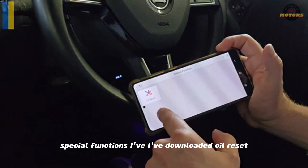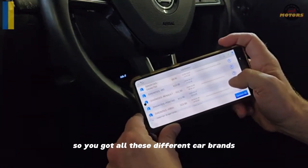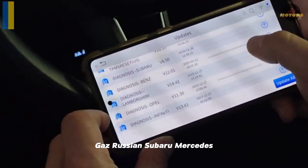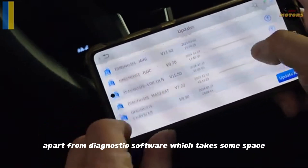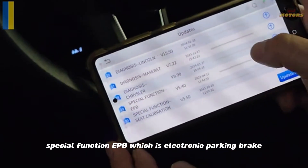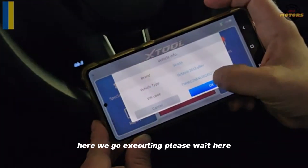For special functions I've downloaded oil reset — you can get a bunch of them. You have all these different car brands: Renault, Pontiac, lots of Chinese brands, Buick, GAZ Russian, Subaru, Mercedes, Oppo, Infiniti, Lexus, Porsche. Apart from diagnostic software, you can go to special functions like EPB — electronic parking brake. My car has a manual parking brake so I don't need it, but here we go — executing, please wait.